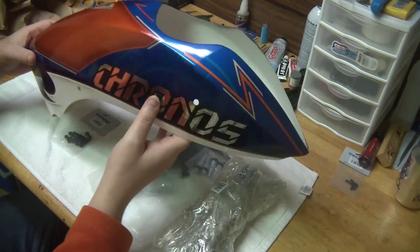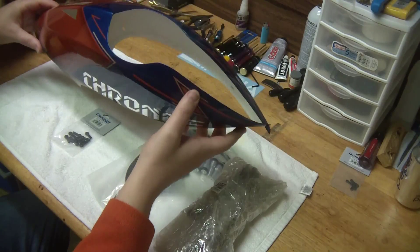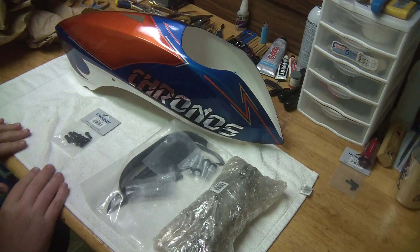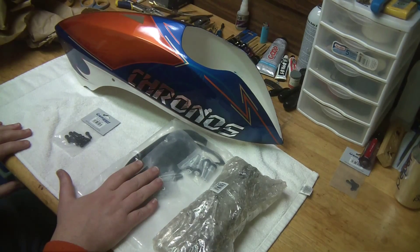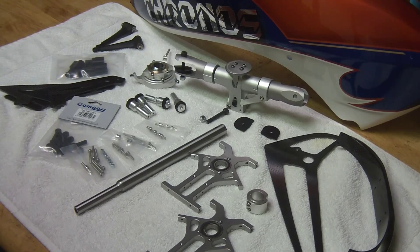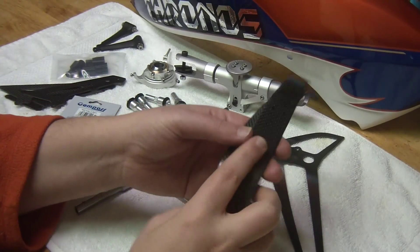Beautiful canopy - you can see the nice fine detail, very well done. Notice we have the holes already pre-cut for cooling for the motors, which is great. With everything out of the box, we can take a look at everything that comes with the kit. Again, this is both the technic and optic combined, so this is everything you need to upgrade to the full Chronos spec.